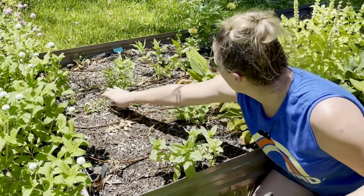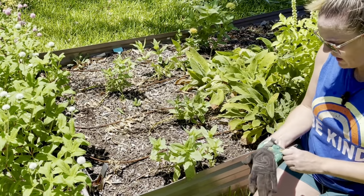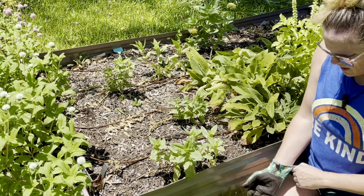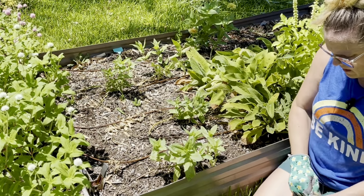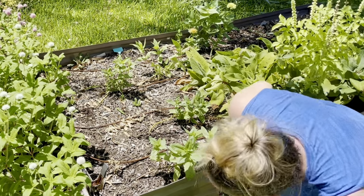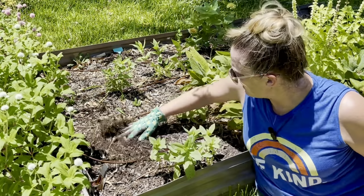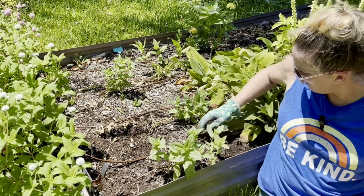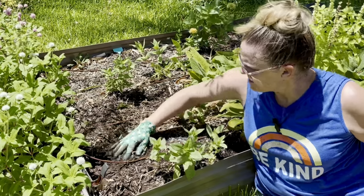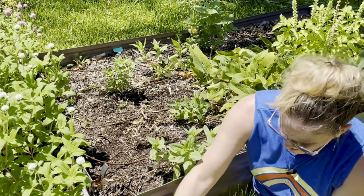You'll be surprised to hear I've been wearing gloves lately when digging in the dirt. My skin has been so dry it's cracking and I'm getting little infections wherever the cracks are. I think it's from digging in the soil, so I started wearing gloves again and it's made a big difference.